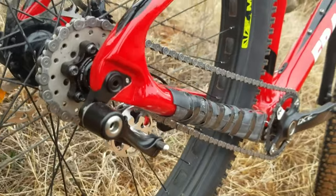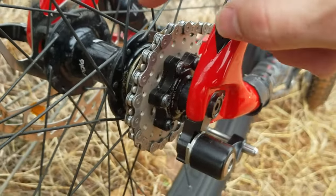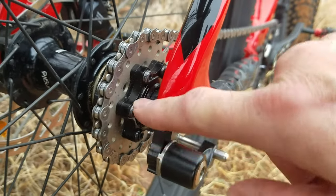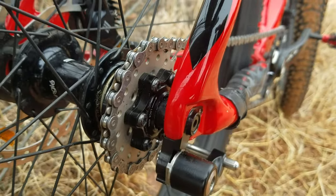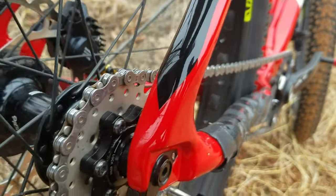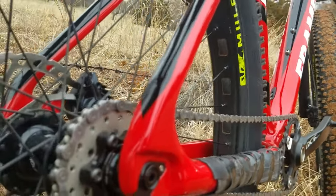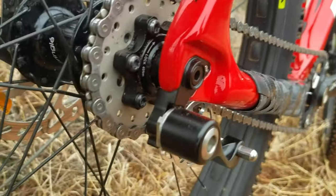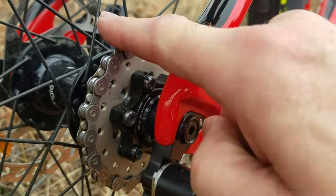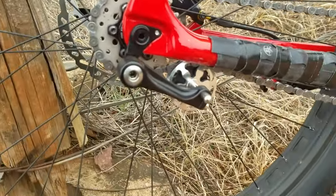So I went with the Problem Solvers Zinger, which is the adapter you need to convert to single speed. It's really nice — it's a six-bolt pattern and all these parts are individual spacers so you can fine-tune your chainline to get it where you need it for perfect alignment. It came with the 20-tooth cog, which I have on here now, and also an 18-tooth.